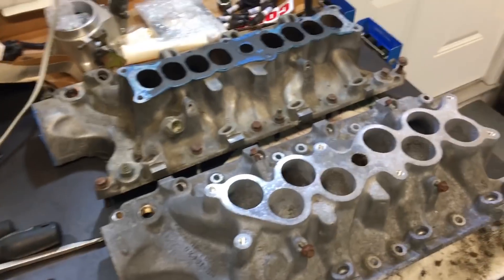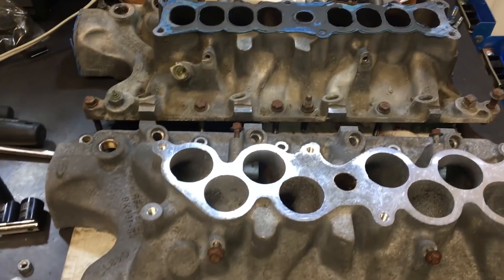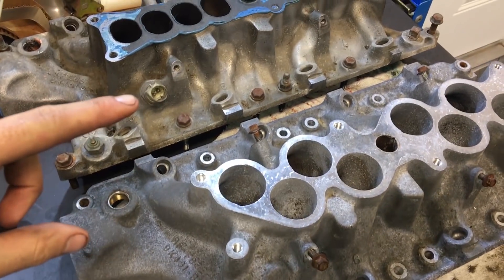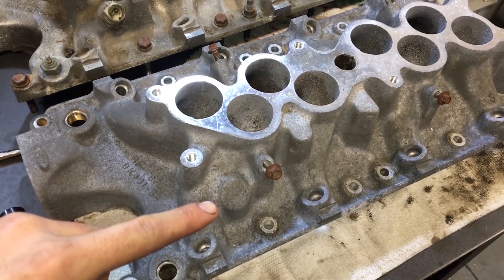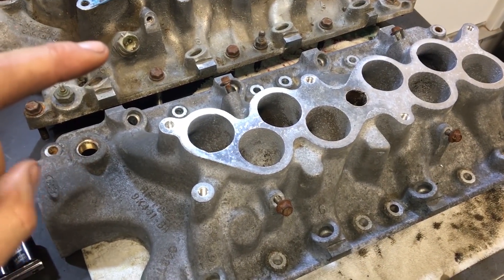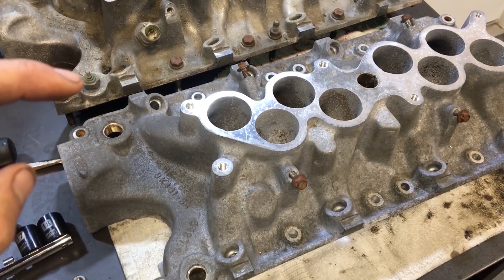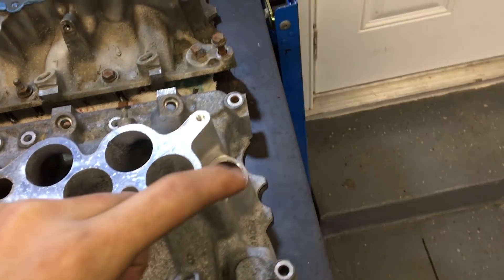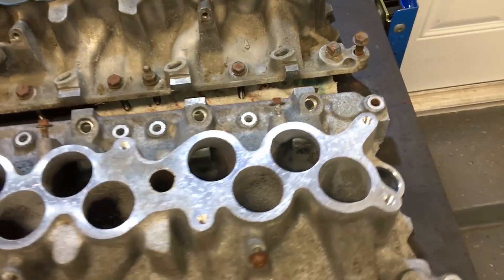Here's the big power maker — the lower intake. Look at the size of these ports versus the stock ones, huge difference. One modification needed on these GT40 intakes: the air temperature sensor that goes in the cylinder 5 runner isn't drilled on this one, so we're going to have to drill it out and put that sensor in — I think it's a 3/8 MPT thread. We also need to make sure to transfer the water temp sensor for the dash, and don't forget the PCV mesh. Otherwise it should bolt right up.